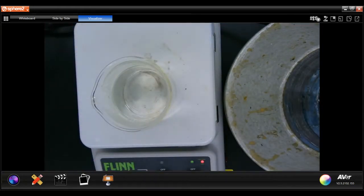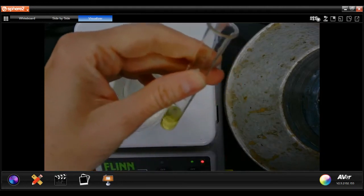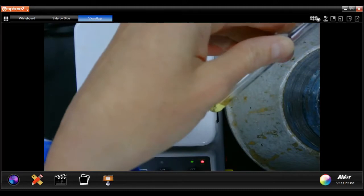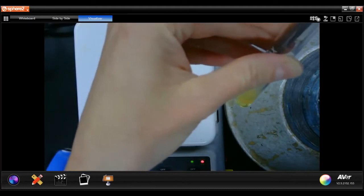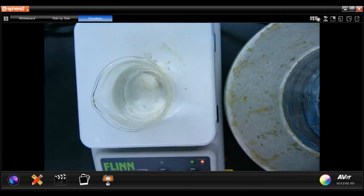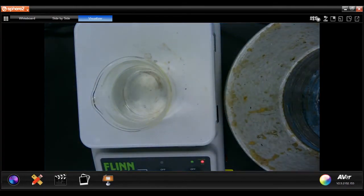I'm going to test the pH with a piece of litmus paper to make sure it is basic. It is not basic, so I'm going to add some more sodium hydroxide.